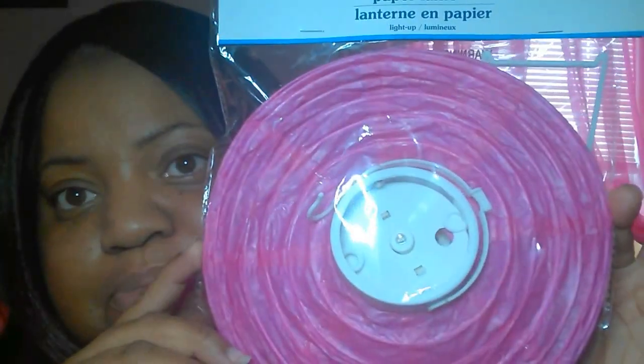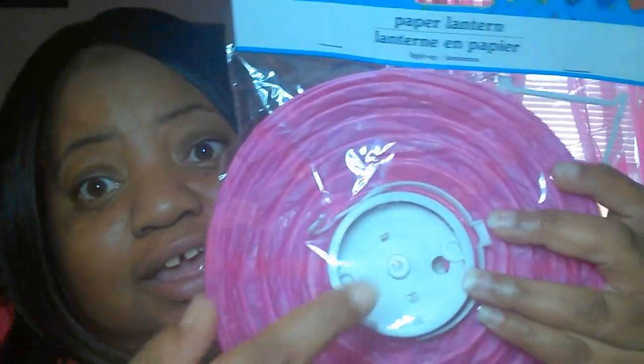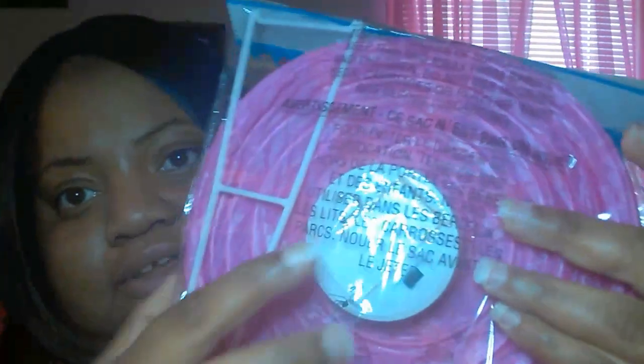I couldn't stay out of the luau section, so I also got this cute fuchsia pink paper lantern. It has a little light bulb in it and I believe it takes two triple-A batteries. I think this would be really cute to hang in my room to make it look all cute and romantic. I maybe should have gotten two but I'll try out this one first — my Dollar Tree had a lot of luau stuff.